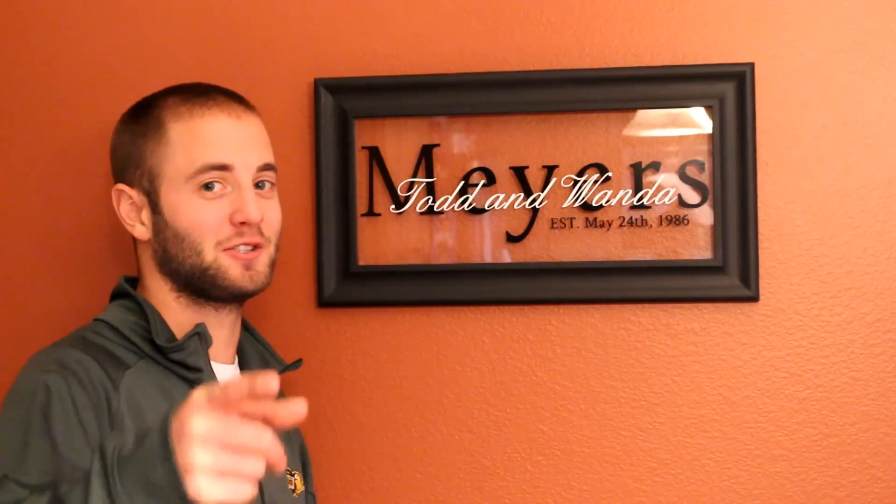On this week's project, I got commissioned to build this picture frame with vinyl decal. Stick around, hope you enjoy.